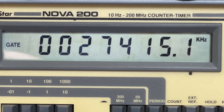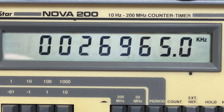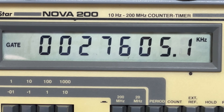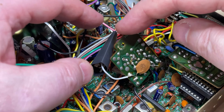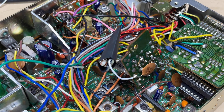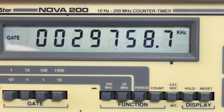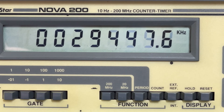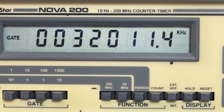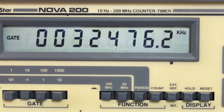Everything was working good, everything was working real nicely, and then something happened to the radio. I don't know what happened. I don't know whether it was me that caused it or something went faulty. But in the process of testing it, this happened — and we lost high band. From this point, high band has now become really unstable.